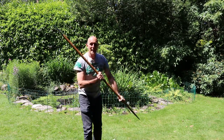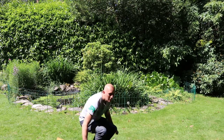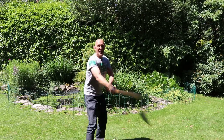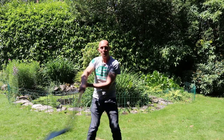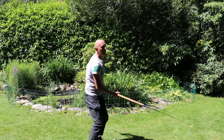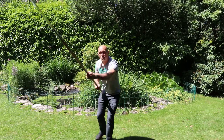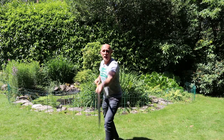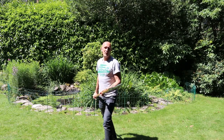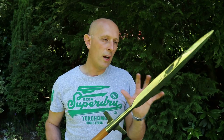So you don't necessarily have to worry so much about edge alignment as you do if you were swinging the weapon as if using a Dane axe. Instead, with this weapon it might be that you're predominantly using the point, and then just doing little cuts — almost pull cuts or raking cuts.